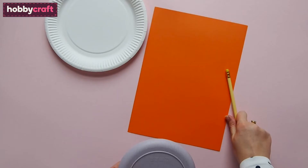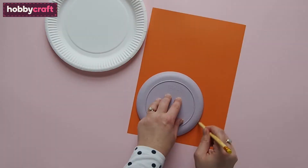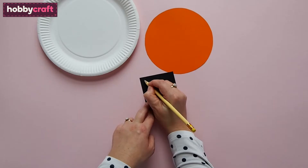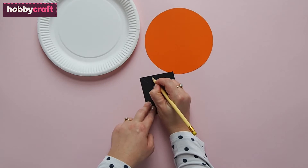To make the lion's face, place the small plate onto the orange paper and draw around it with pencil, then cut it out with scissors. Draw a triangle nose onto a piece of black paper and cut out. Punch out two circles from the pink paper; alternatively, draw around a 10p coin twice and cut them out.